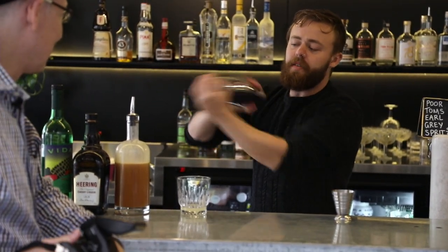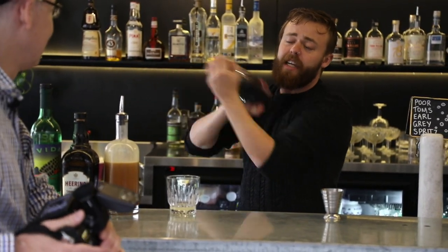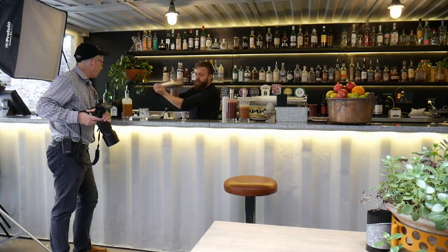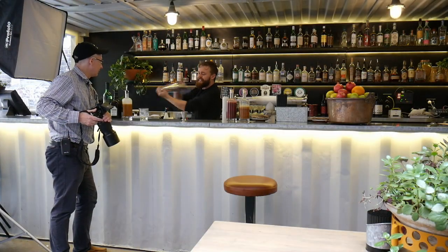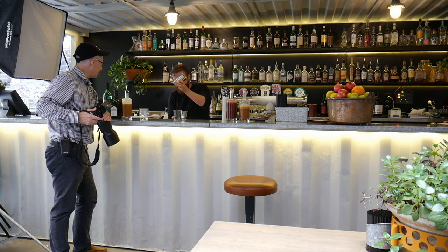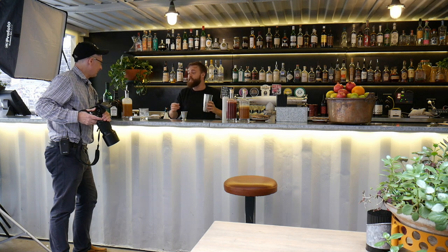Do a dry shake first — it gets the egg white reacting with the lemon juice, gets it nice and fluffy. That's a bit of a workout there, Taylor. How many of those can you do in an hour? Rinse and repeat.